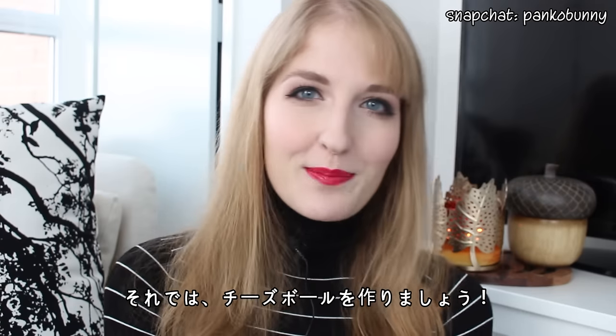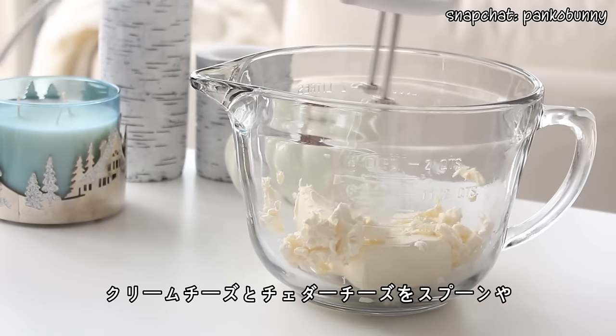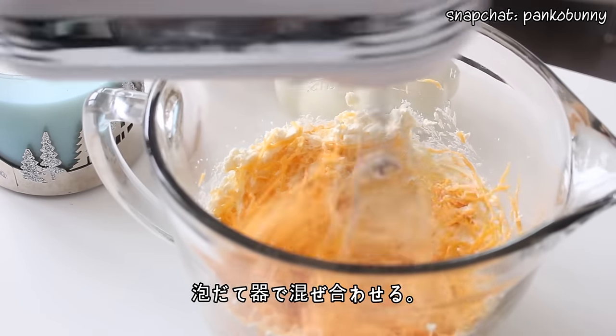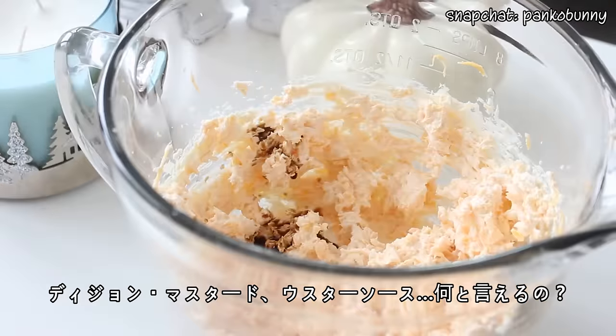So let's get started and make the cheese ball. First, to make the body, mix together some cream cheese and grated cheddar cheese with a spoon or an electric mixer. Then add the Dijon mustard.